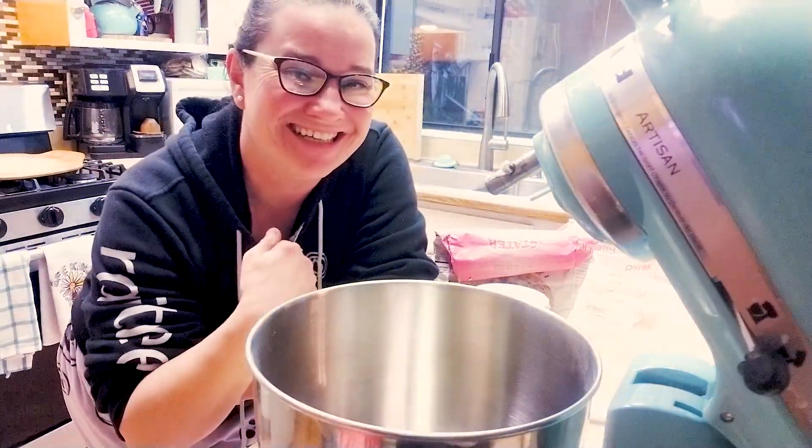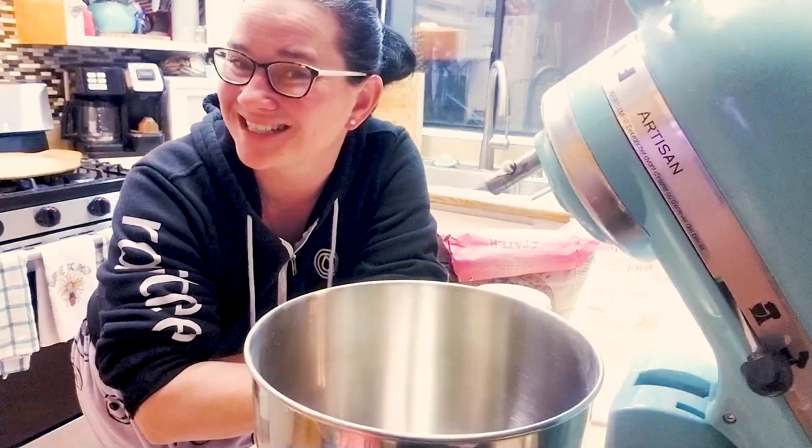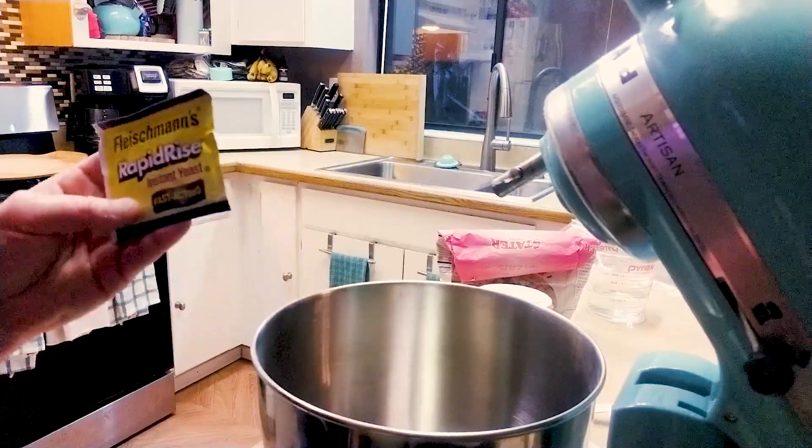Hey everybody, this is Deedee. This is Cooking at the Lake House and we are gonna be making homemade pizza dough today. With that being said, let's make this deliciousness!